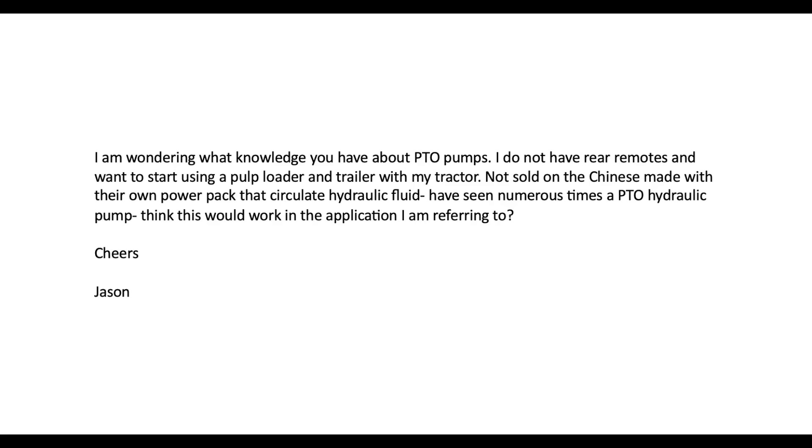The letter comes from Jason, and Jason says: I'm wondering what knowledge you have about PTO pumps. I do not have rear remotes and want to start using a pulp loader and trailer with my tractor. Not sold on the Chinese-made units with their own power pack that circulate hydraulic fluid. I have seen numerous times a PTO hydraulic pump — I think this would work in the application I'm referring to. Well Jason, I'm going to tell you what I know about PTO pumps and what you're trying to do with the machine.